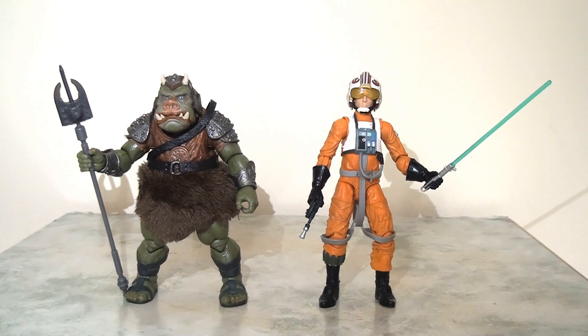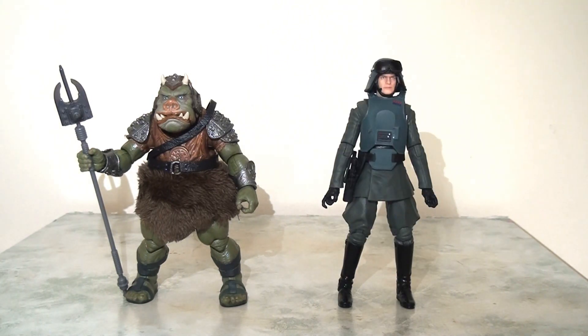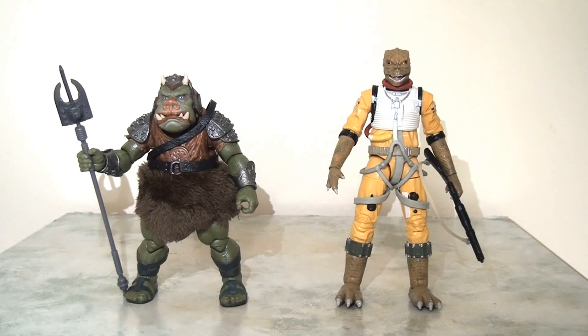In terms of scaling, due to his overall girth and size I thought he might actually be a little bit shorter than your average Black Series figure, but actually no — he stands a full six inches. As you can see, he stands pretty much level with any of the human characters, although there are certain aliens like Bossk who have a little bit of height on him. But this looks really really good and I'm very happy with this scaling.